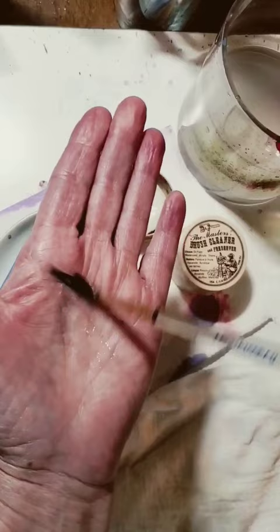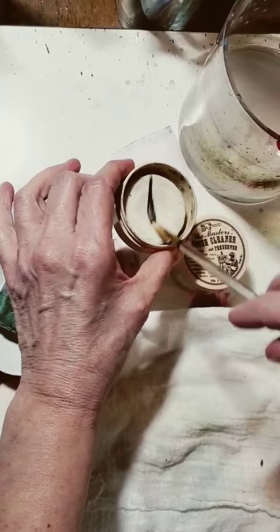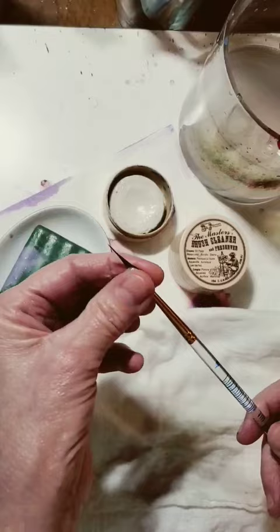Then rinse and damp dry. Shape the bristles into a point or flat edge. Let dry flat on a table. Now it's just like new.